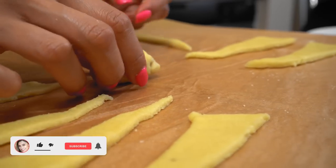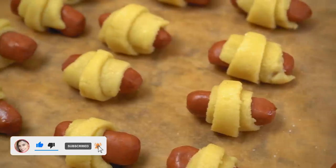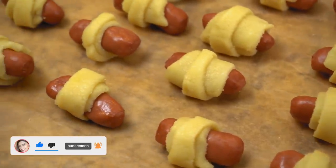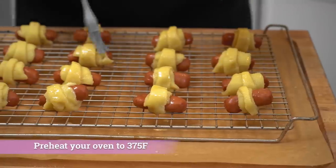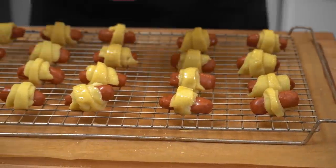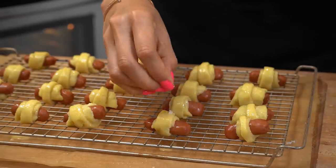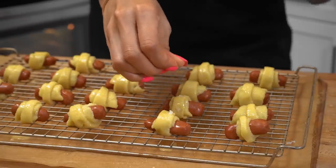Now I'm just gonna finish rolling all my little smokies and then we're gonna brush them with our egg wash. So now we're just brushing our little pretzel dogs with the egg wash. Make sure your oven is preheated to 375 degrees. For the final touch, we are gonna add a little bit of flaky salt and then they're going right into the oven.